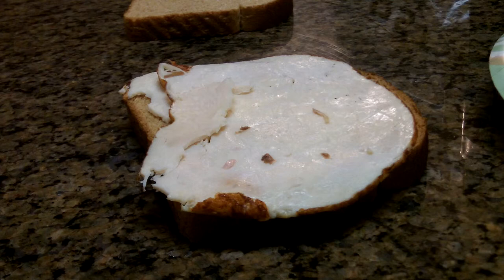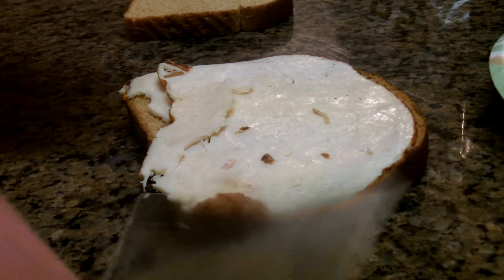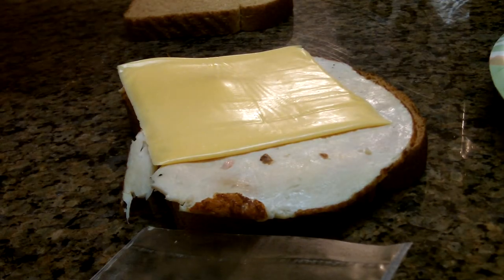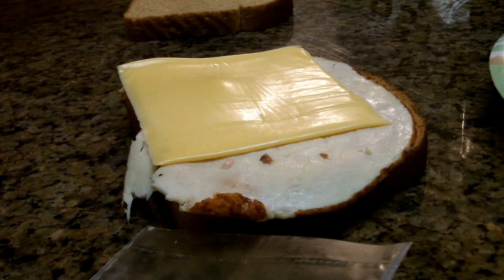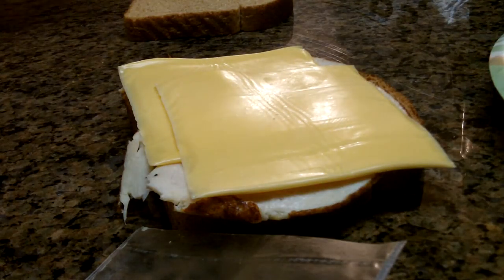Next, what you are going to have is a few layers of cheese. So here is one, here is two, and then just one last one for extra sandwich-ness — three.